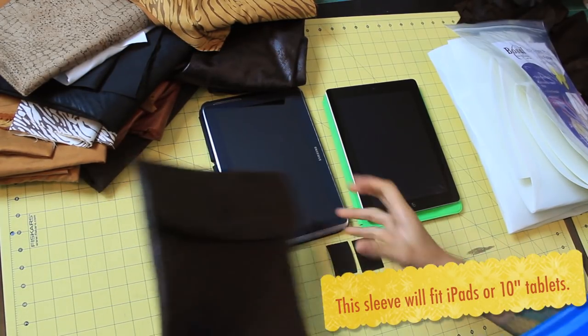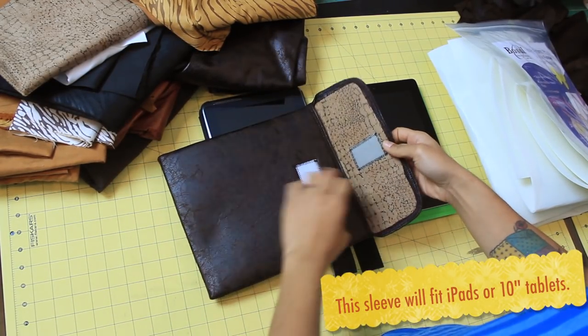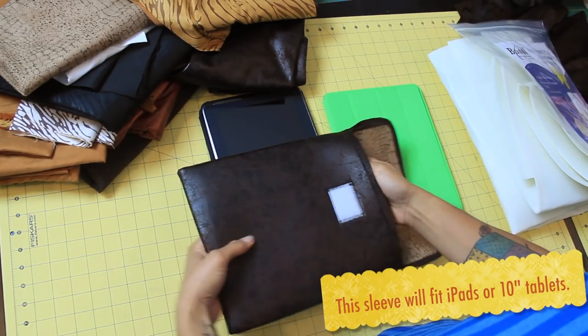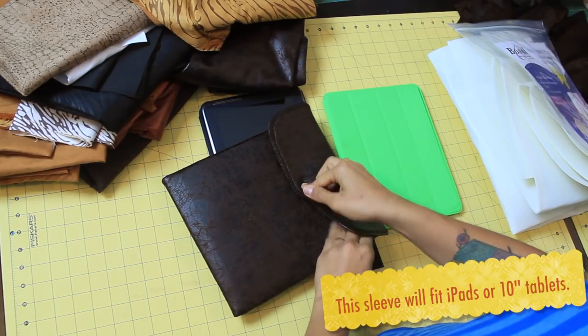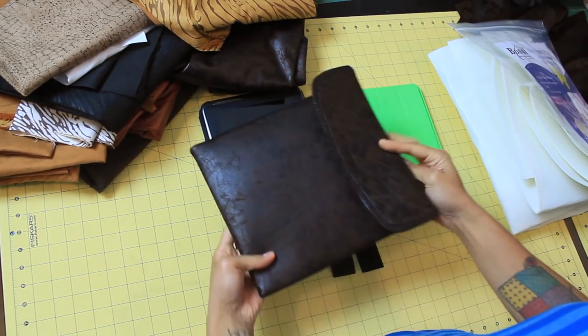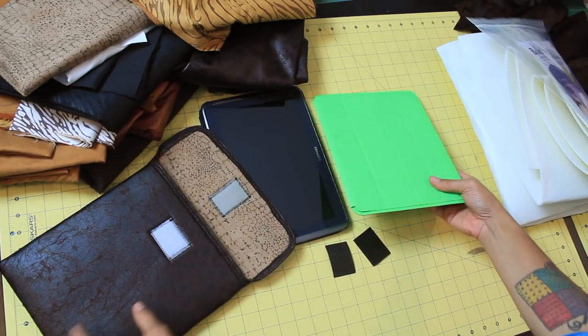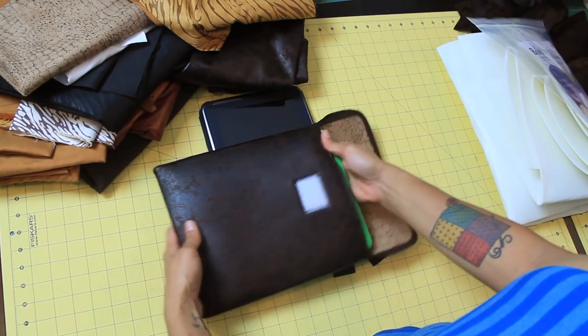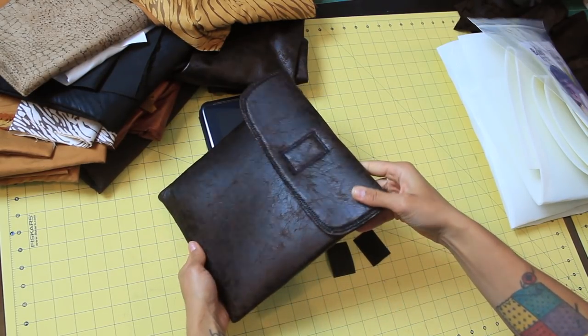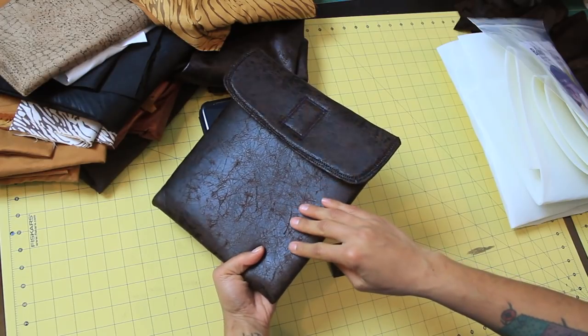This is the tablet sleeve we'll be making. I made this one for my husband using some faux leather and an animal print interior. This is his work iPad. It fits in there by itself. He also likes to carry it around in another protective case that he also uses as a stand, so I made it so that it fits with or without that other case around it. This is going to fit any of the iPads or any other 10-inch tablets.